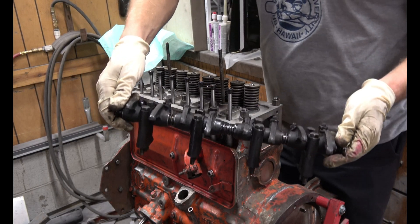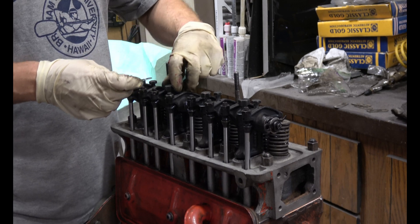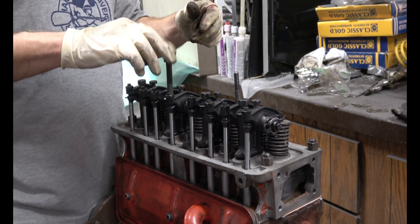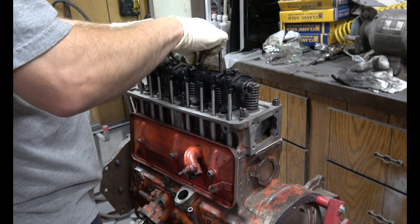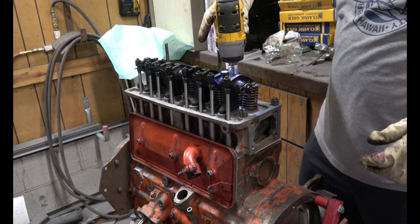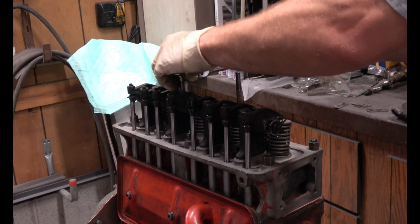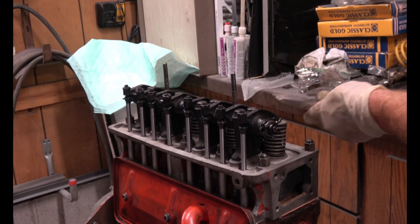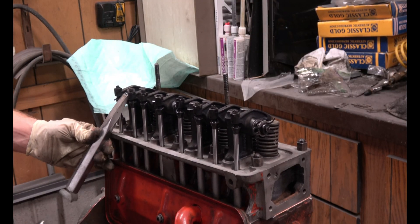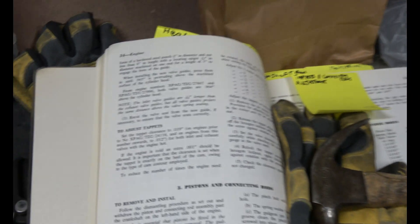Now that we have the rocker assembly all put back together, we can install it. Don't forget to put your locking tabs on before the bolts.